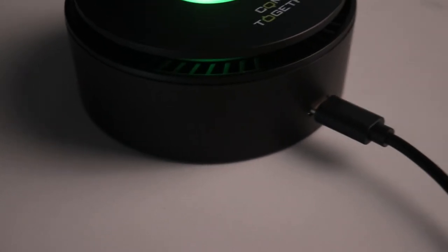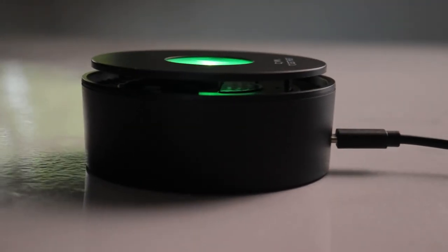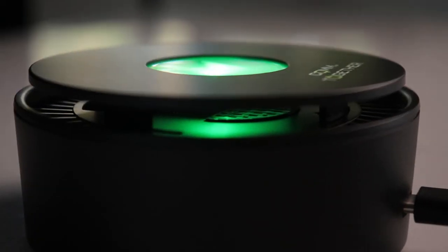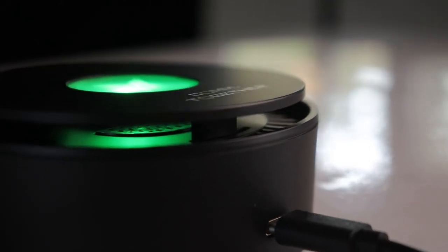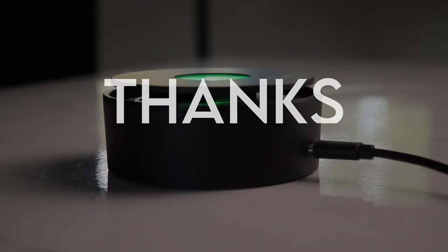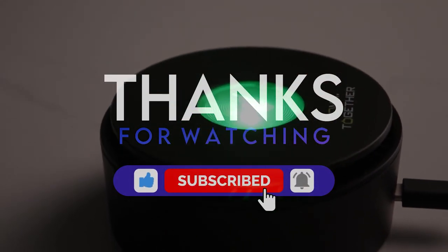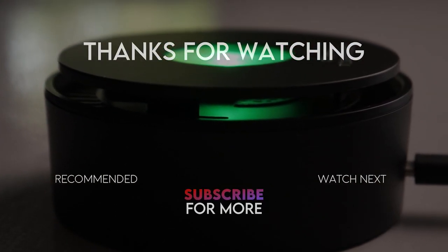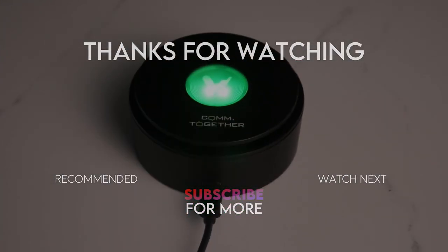You can pause to look at the different slides in the video. The product link is in the description, as well as the Digital Race Shopee page. If you have any questions, please comment below and I will ask the Come Together representative to answer them. Don't forget to like this video, subscribe to the channel, and hit the notification bell to be notified of upcoming videos. Thank you so much for watching — see you next time.